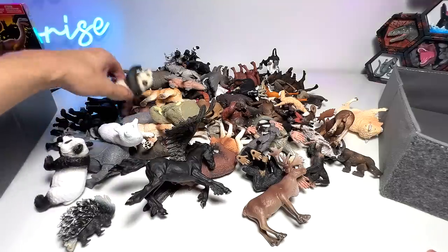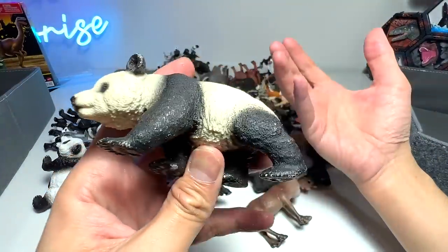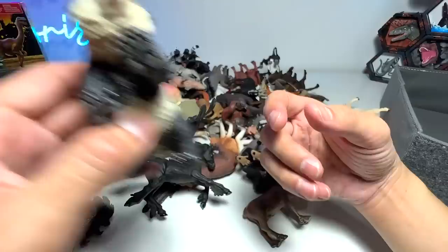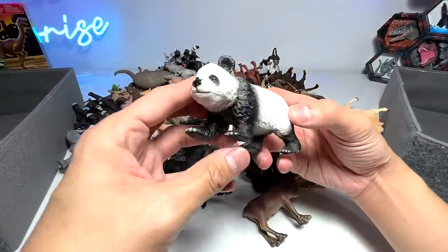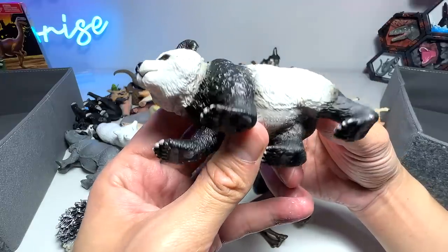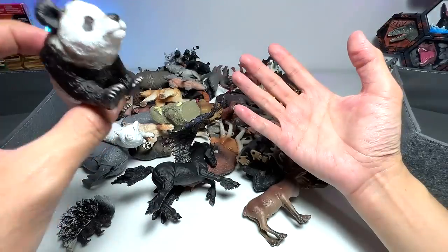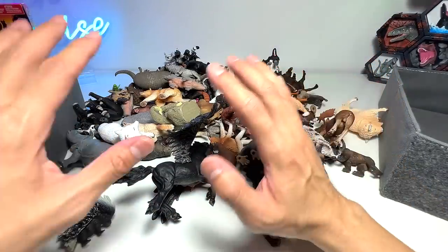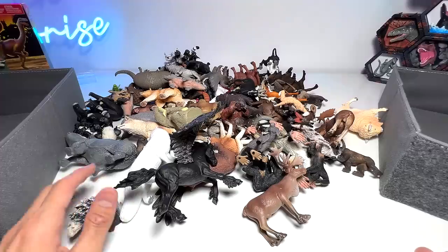Next up, let's take a look at this. This is actually a giant panda. Of course, they can be found in China. So I'm going to put the pandas right over here because they are part of the Asian animals. Here's another one from Collecta, which is quite an old figure from 2008. Panda bears are basically not aggressive. They are quite docile and very, very adorable.